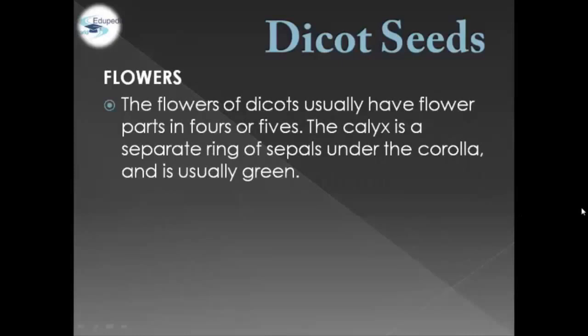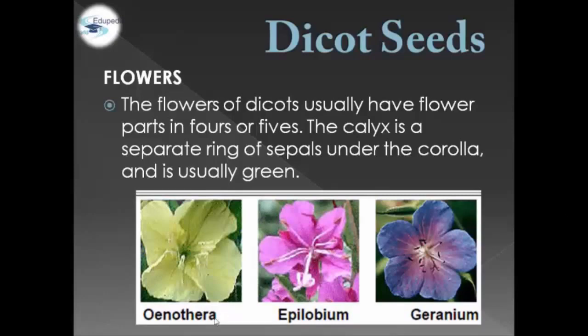Dicot Seeds flowers. The flowers usually have four or five parts, and the calyx is a separate ring of sepals under the corolla, and it is usually green. For example, we have Oenothera, Epilobium, and Geranium.